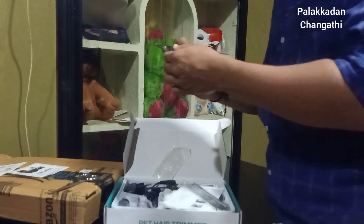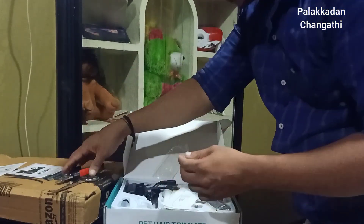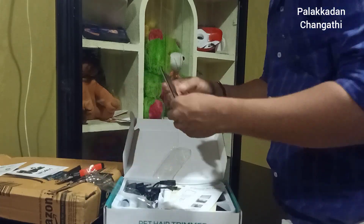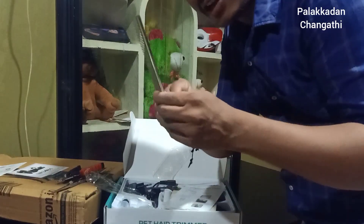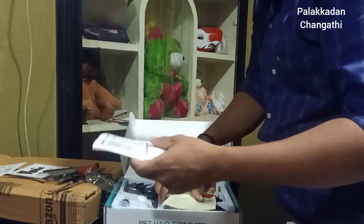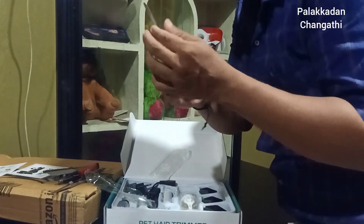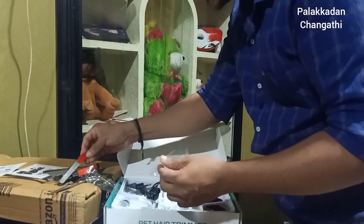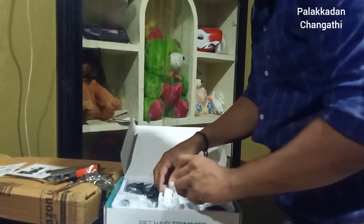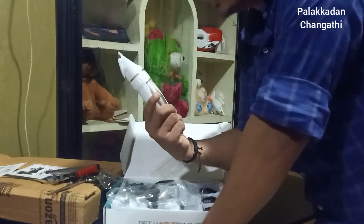The dog is a little bit fat. That's the size of the dog. The hair is a little bit long. The other attachments are a little bit different. This is a piece of paper. I will use a piece of paper to show you.